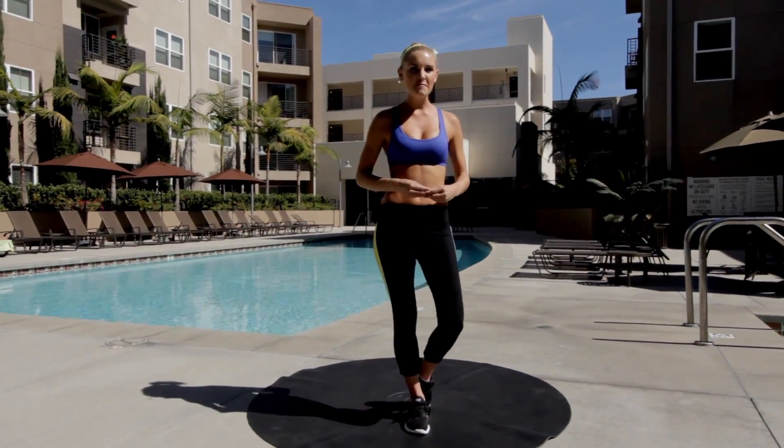Hey everyone, you're watching X-Hit with me Rebecca Louise. Today is going to be your intense workout. We're going to do seven exercises, 30 seconds each, and do them all through twice.